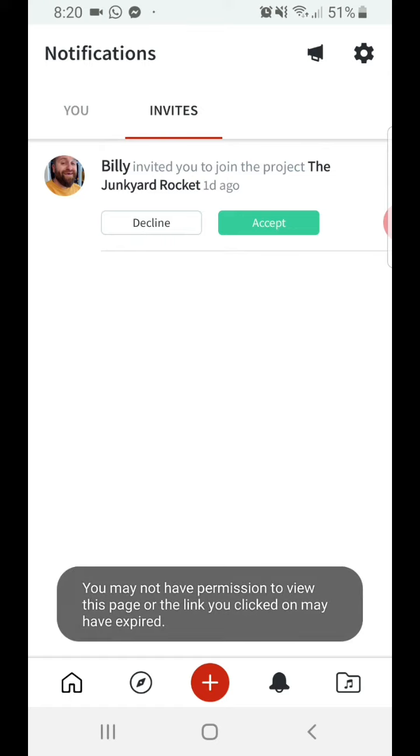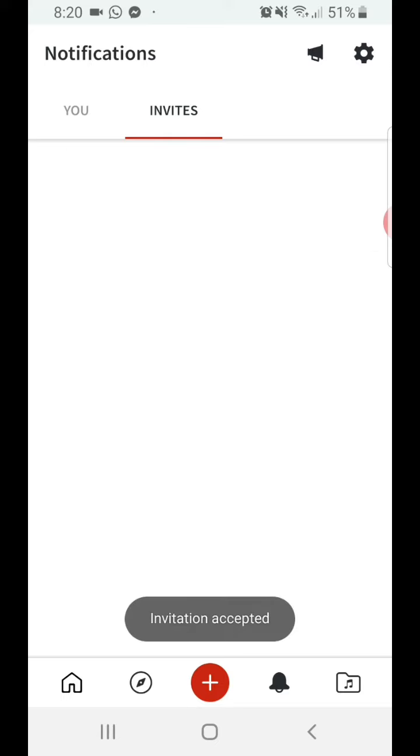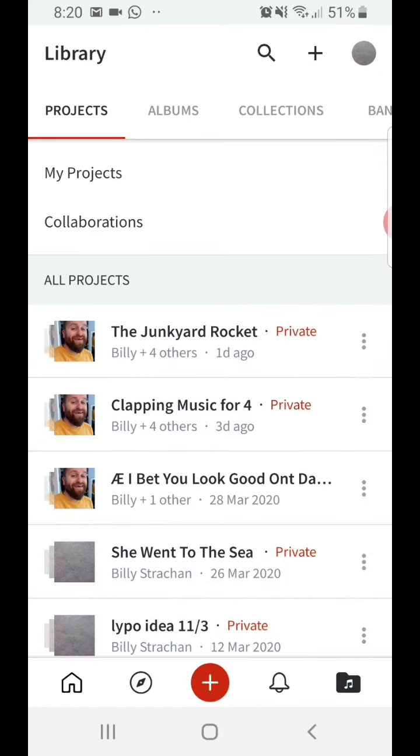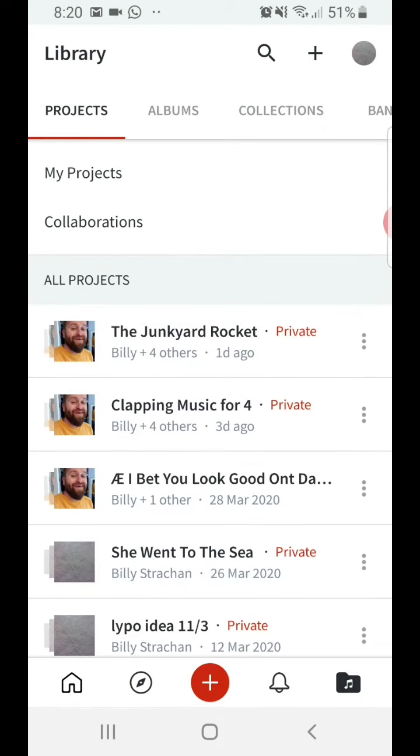So you accept that. And then it should be in your music folder, which is on the bottom right here. Yeah, there we go — the Junkyard Rocket. There are obviously lots of other ones on here that I've done with other people, but the Junkyard Rocket is the one that we'll be doing together.